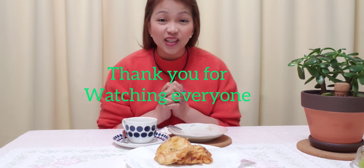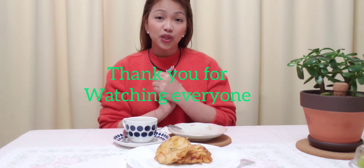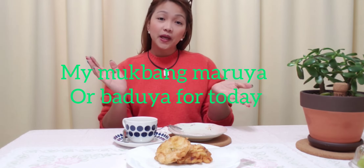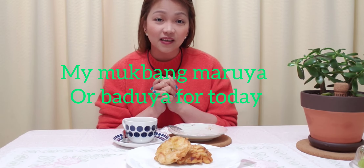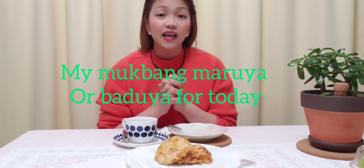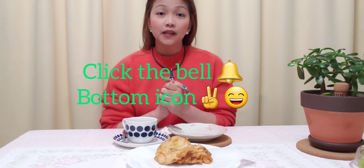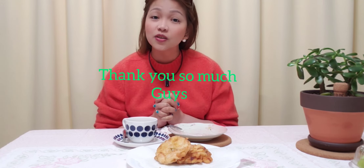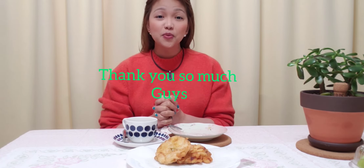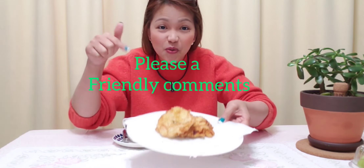So ayan guys, sana po nag-enjoy kayo sa aking mukbang merienda ng Maruya. So sana po nag-enjoy po kayo. And thank you so much lahat ng mga sumusuport ako sa aking channel. And like, share, and of course click the bell icon para updated po kayo sa lahat po ng aking mga videos po na darating. Thank you so much guys. God bless everyone. Bye. So ayan, Maruya guys — comment din po kayo.